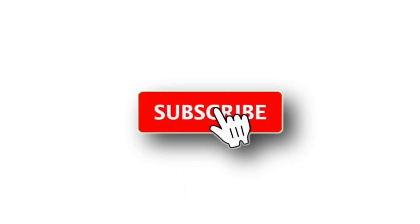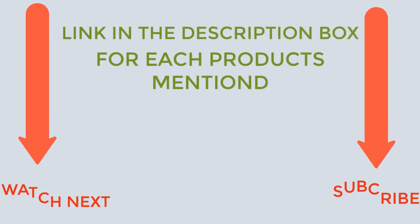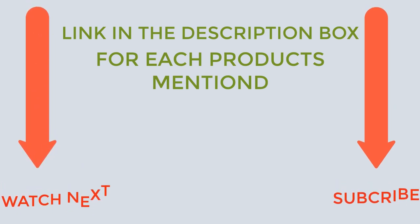That's all from my end. I make helpful videos daily, so do subscribe to my channel and hit the bell notification. To get more information or to find product prices, please check the description. For any questions, please comment below.